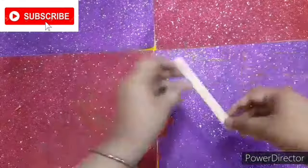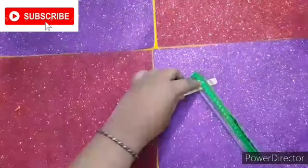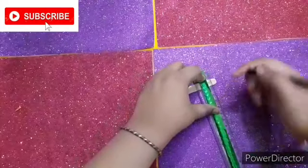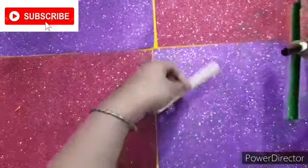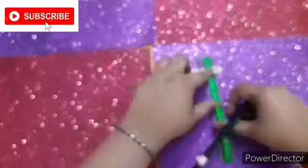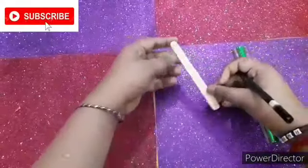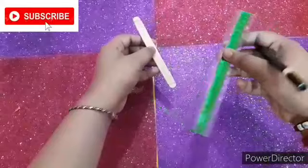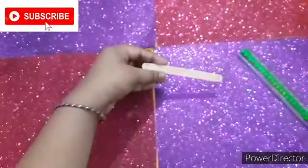For this last DIY you will need a popsicle stick. You have to mark the ends — I'll trim off the rounded ends, so I'm marking it. If you think you don't need to mark it, you can directly cut it. As I mentioned, I'm obsessed with washi tapes — I've also decorated my ruler. Now you have to cut the ends as I'm showing.